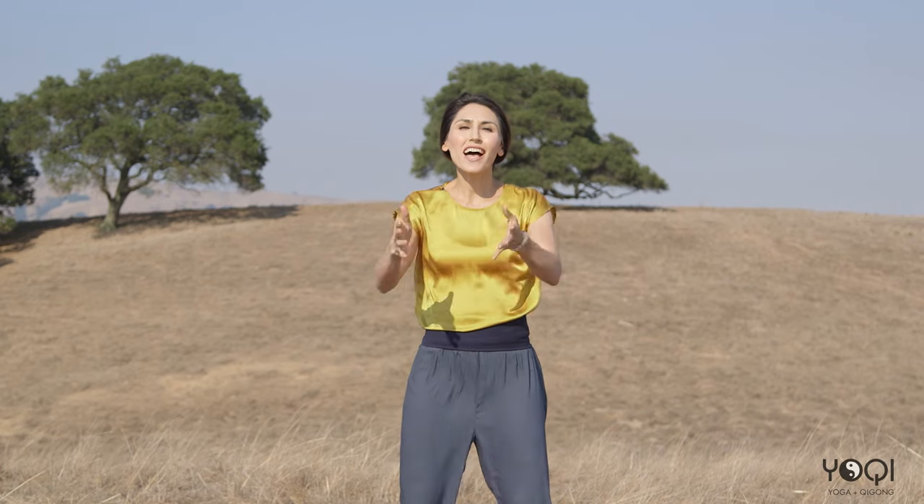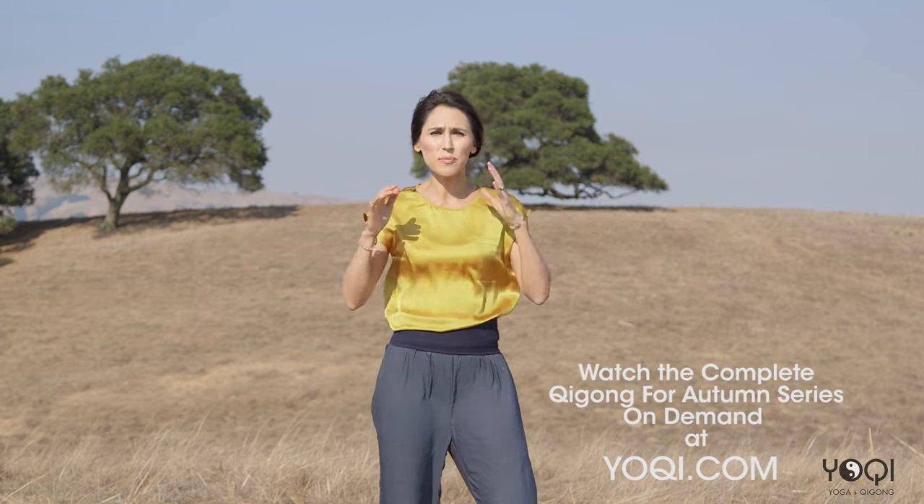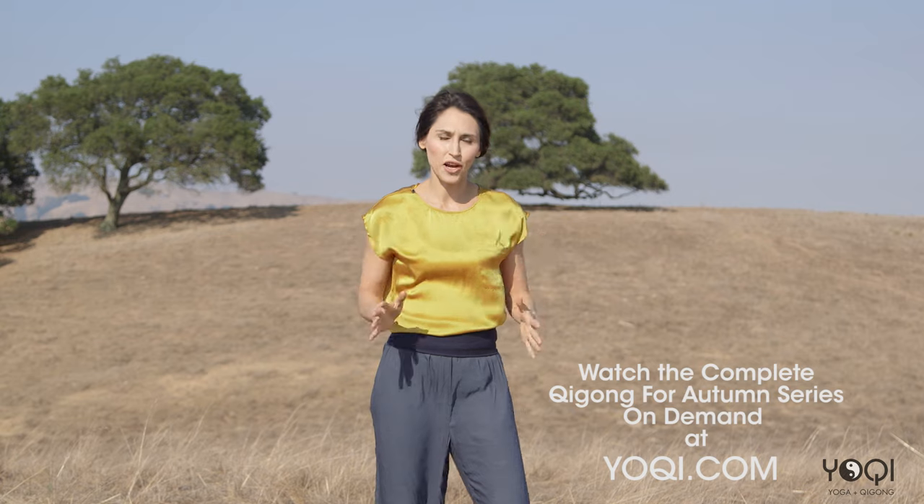Hello friends. Can you smell autumn in the air? Of course, if you live in the northern hemisphere that is. It's turning autumn here and I'm out in northern California — it's just such a beautiful day to be out here. I'm so excited to share with you some seasonal practices of Qigong for autumn. These practices are a taste of what we have in the Yochi video on demand library, where you can find a full complete series of routines for autumn. Today we're going to focus on a complete little routine designed to get you started working with autumn energy.